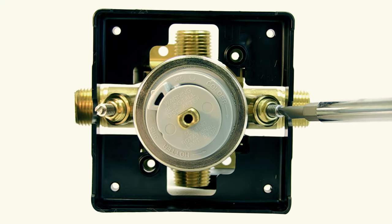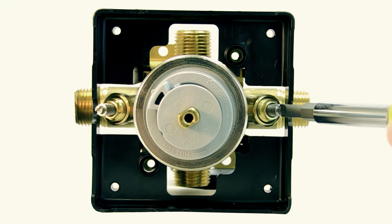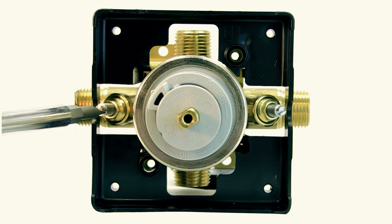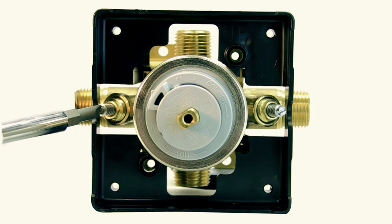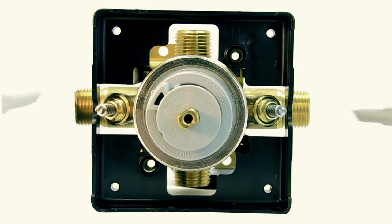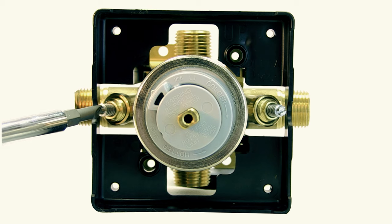Valve stops are easily operated. Simply use a screwdriver with the appropriate head to turn the water off. Only a small turn is needed to stop the water for both the hot and cold water supplies. Once you finish with your repairs, use the screwdriver to rotate the stops back to turn the water back on.